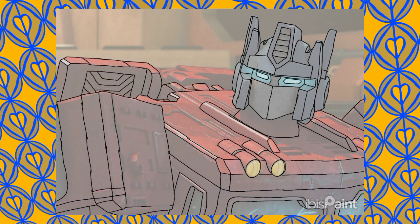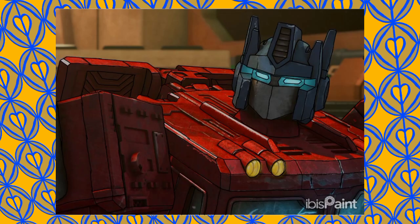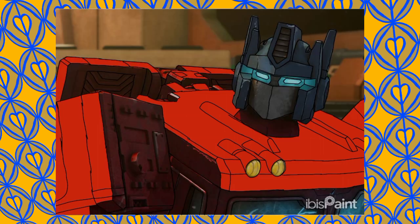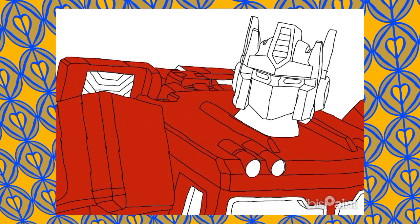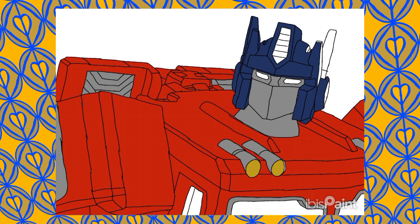And of course doing the extra back detailing, so it looks alright. And adding fairly simple colouring to make sure everything fits — just so it has that basic, simplistic design that the original G1 cartoon had.